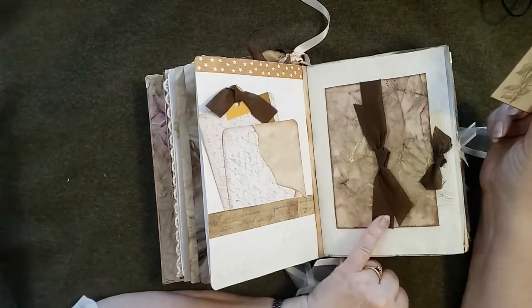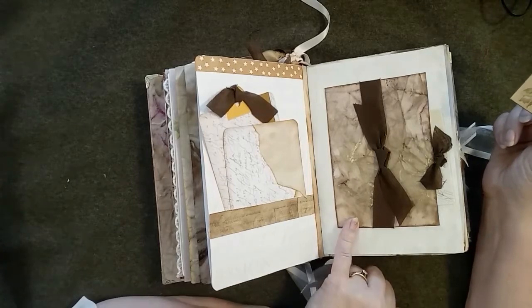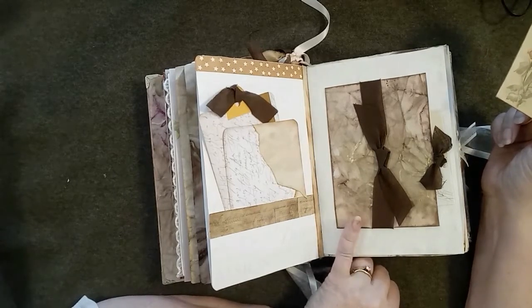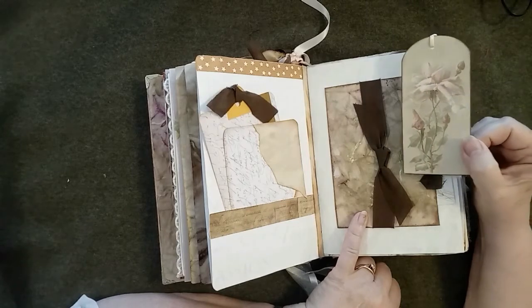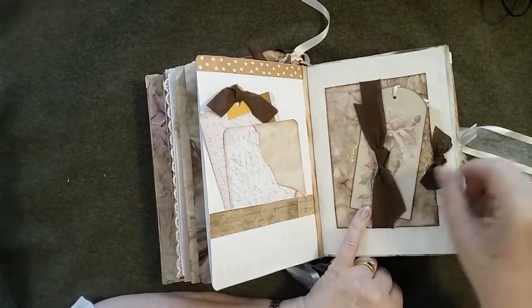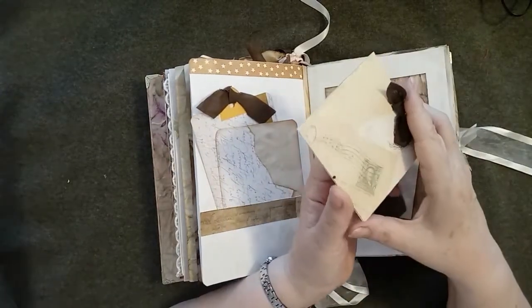Here I've created a belly band and a pocket in one go. The belly band is made of vintage seam binding; the pocket is made from onion-skin dye paper mounted on card to give a bit more body. I've got a digitally imprinted tag — one that I made myself from a vintage card.